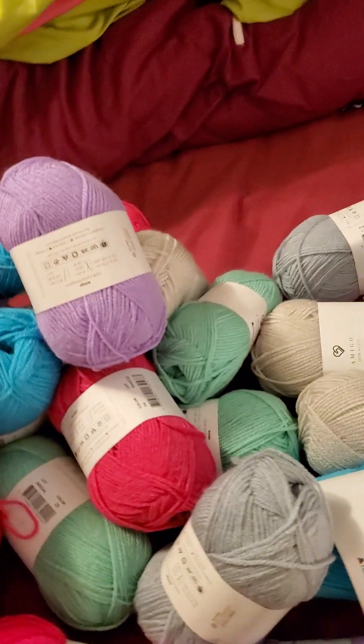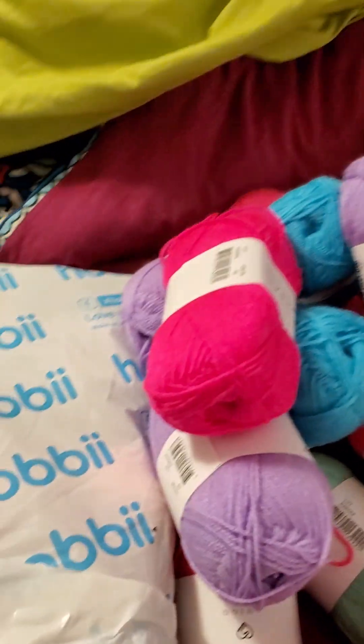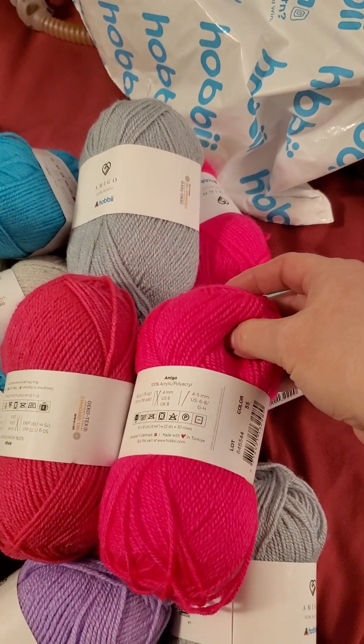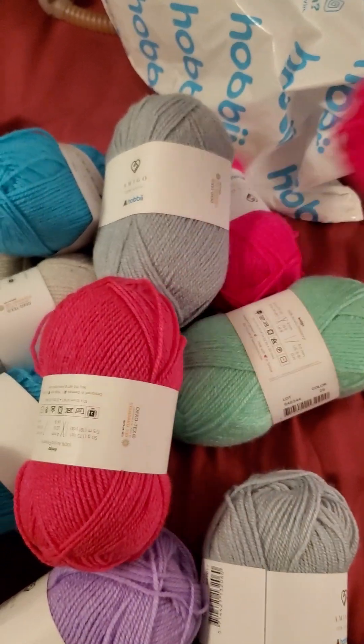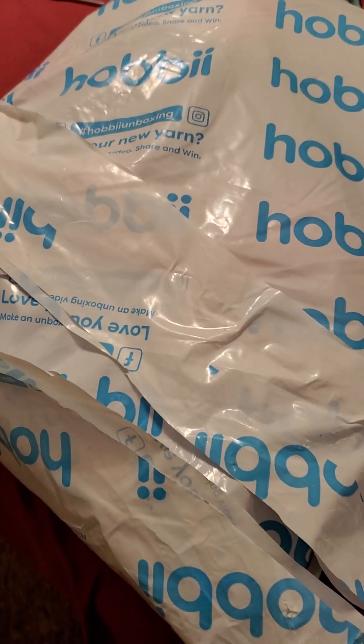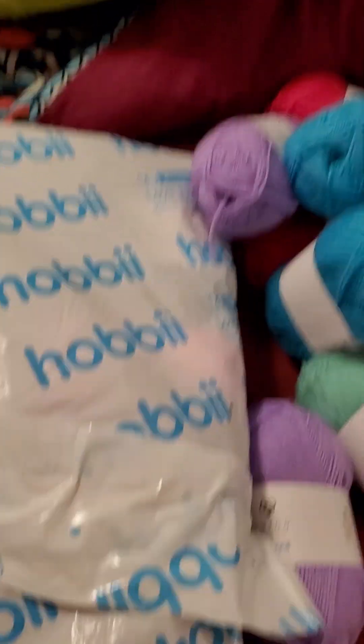It's an acrylic yarn, worsted weight — it's a lot softer than I thought it would be for acrylic, so that is nice. This pink is too much like the other pinks, I think. This pink is going to get swapped out with something that's in this other bag.